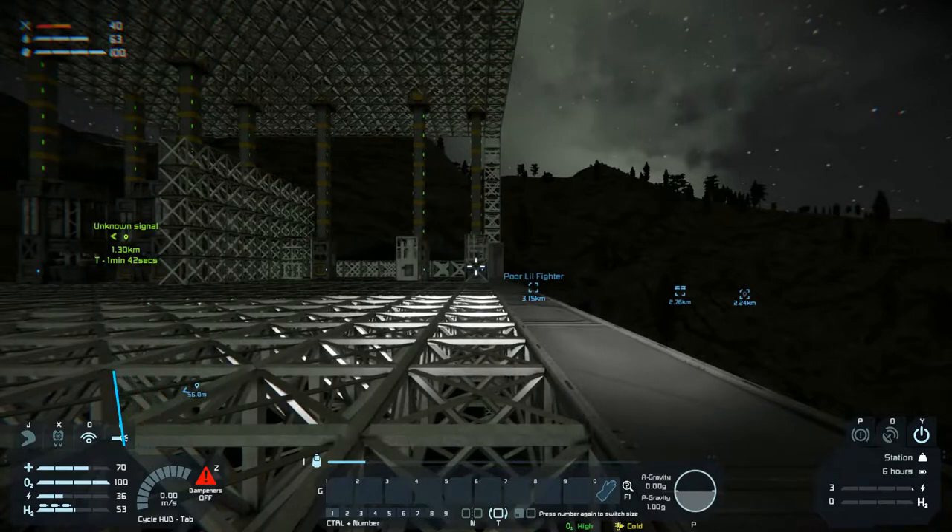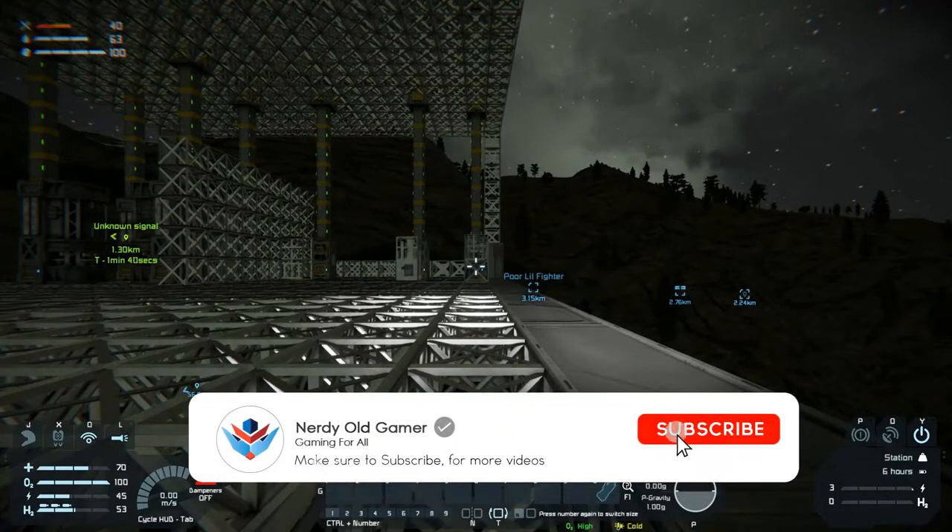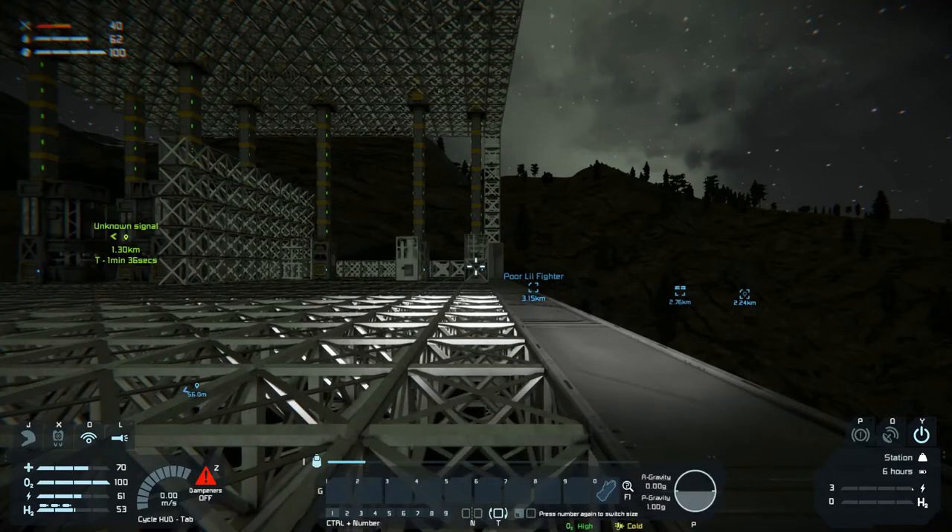So that is going to be it for this time guys — thank you very much for watching, I hope you enjoyed it. If you did, why not leave a like and subscribe, and I'll see you next time.